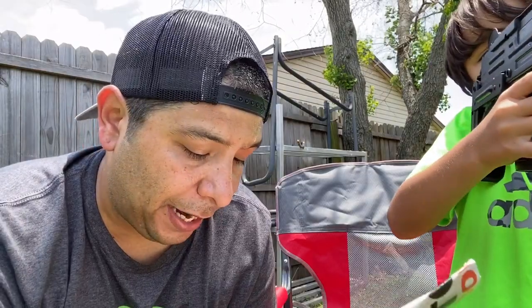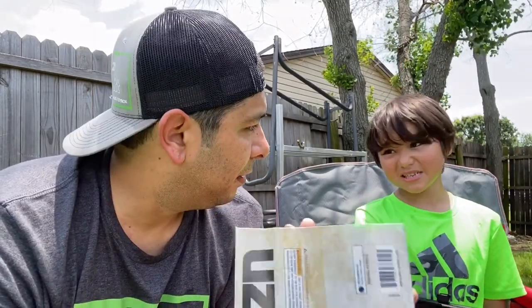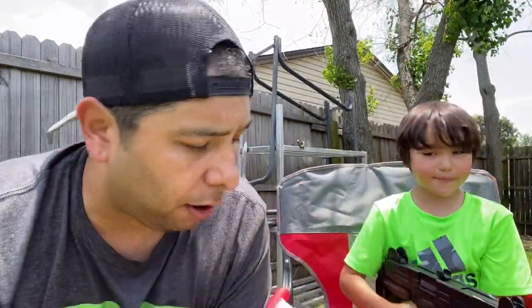Whoa! Guys, it doesn't have a — let me read some of this stuff to you really quick while Riker's checking that out. Let's start off with the warning label: this is not a toy, must be used under adult supervision. That's okay because Riker's doing it under adult supervision, and I'm — well, he's six, so he's close to an adult.